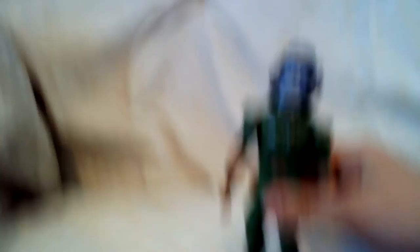The helmet does look a little big. Oh frick — my camera. Hold on one second, I gotta fix it. Alright, I'm back. That was a fiasco.